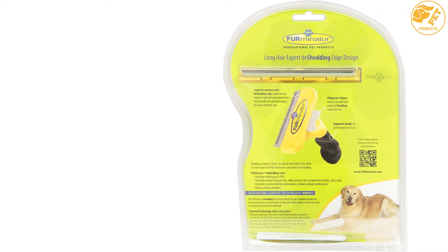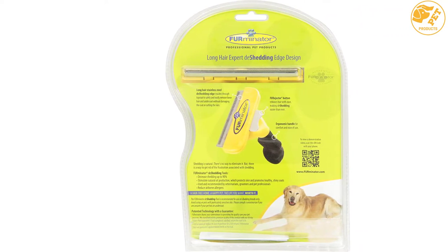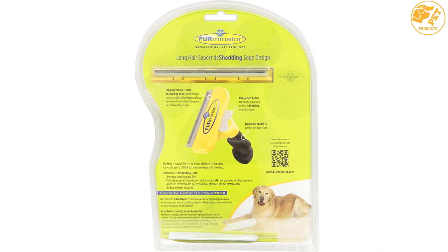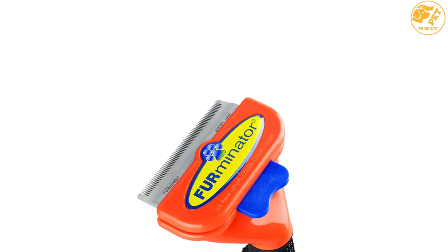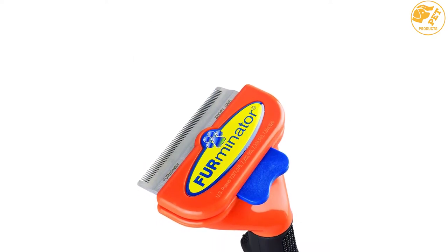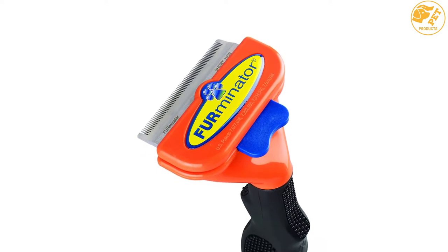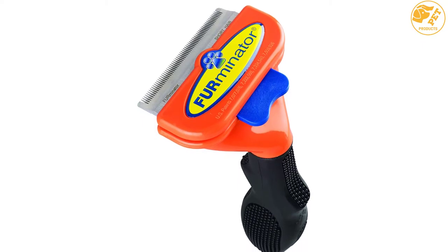It is made with a stainless steel de-shedding edge that will reach through the topcoat and will easily and safely remove loose undercoat hair. Most dog owners love this dematting tool as it can be used on any dog and it is perfect for dogs with sensitive skin. This tool is also ideal for large and long-haired dogs, while the sharp blade cuts through severely matted hair.